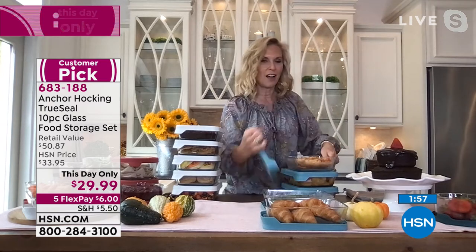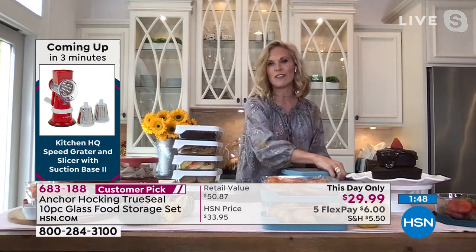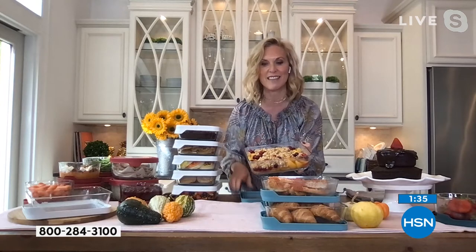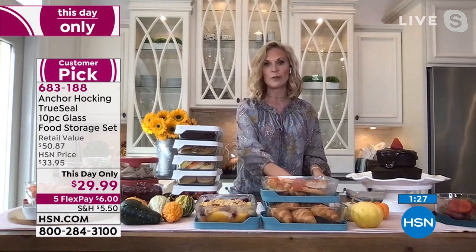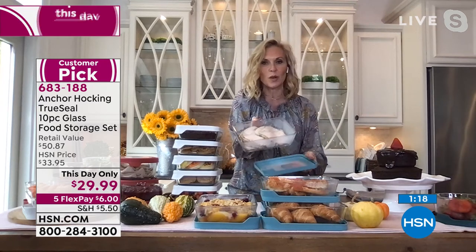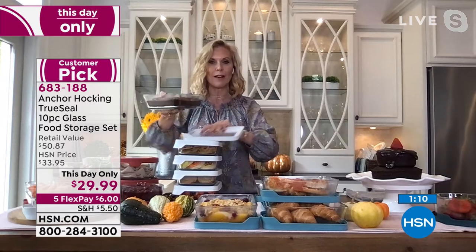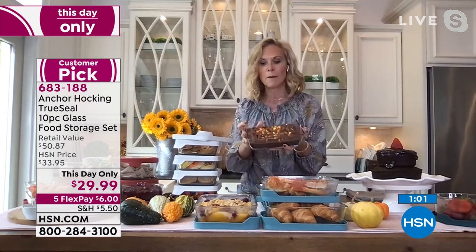Leftover pizza fits perfectly in this rectangular shape — you know how pizza, you never know how to wrap it up in your refrigerator, corners always sticking out, the crust gets dry. For the holidays, doing a cobbler, your fruit cobbler — this is perfect. You can stick these in the oven up to 425 degrees. Leftover turkey from your holiday, keeping it in here so people can grab and go, make sandwiches. Think about baking brownies in here — this holds a full box of brownies, then just put the lid on and take them wherever you're traveling.